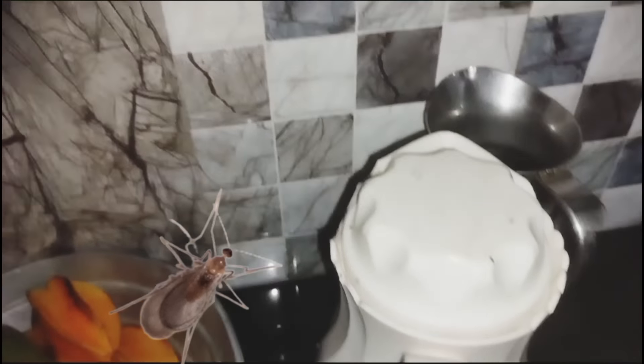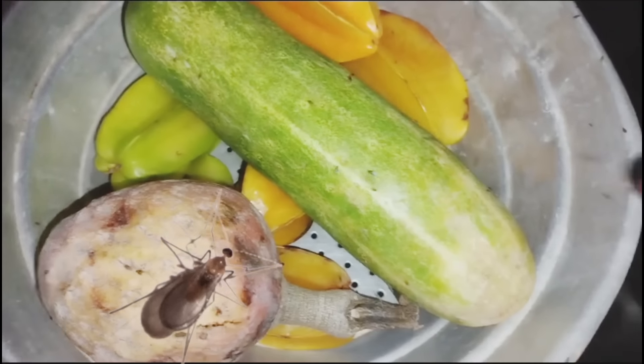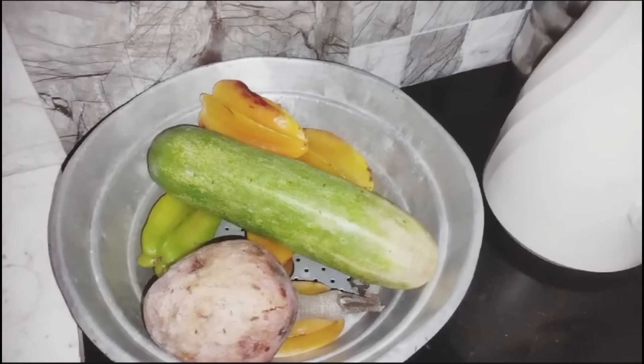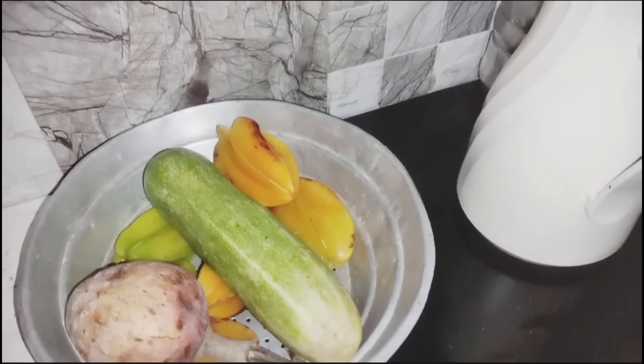Hello friends. How to use this big plate — I will use the kitchen. I will introduce a little to my kitchen.